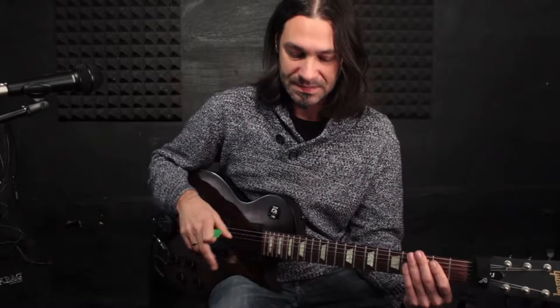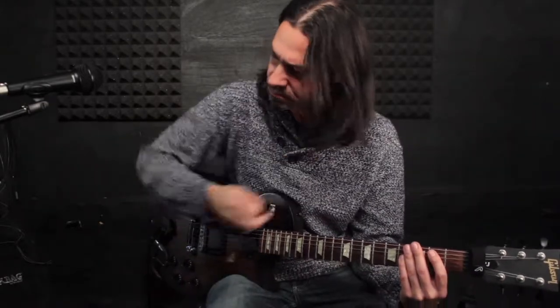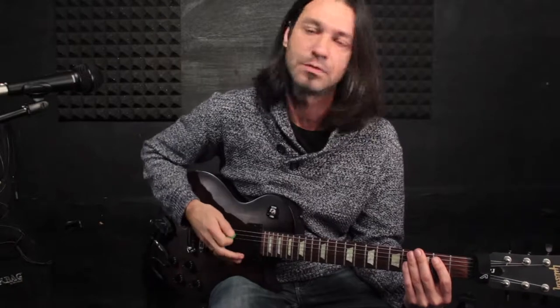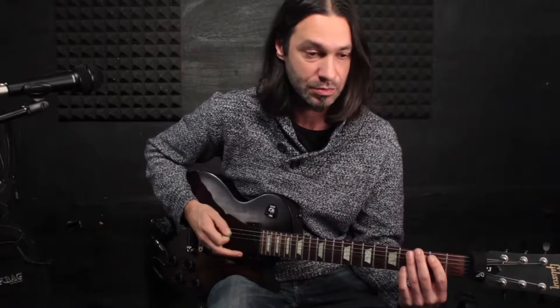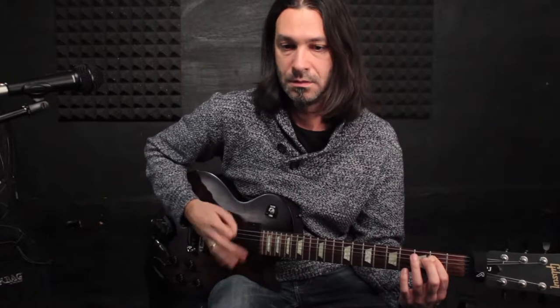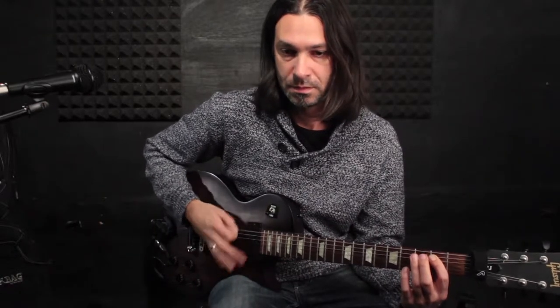You can put the emphasis quite everywhere in the structure. The emphasis is when you don't mute the strings. Here I have the emphasis on the ones, but I can do it on the second, on the third, or on the fourth.